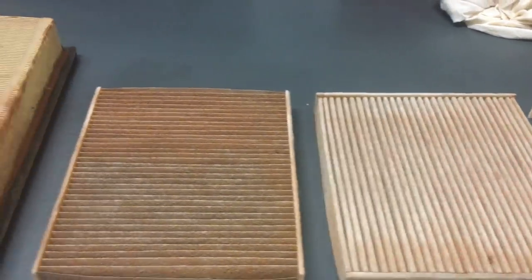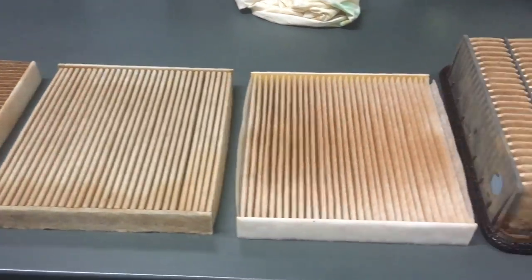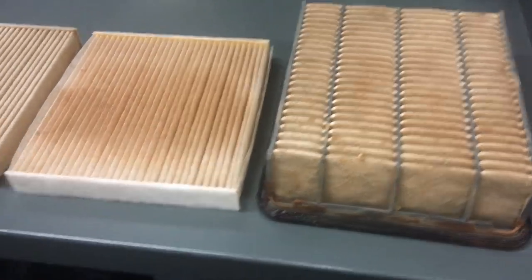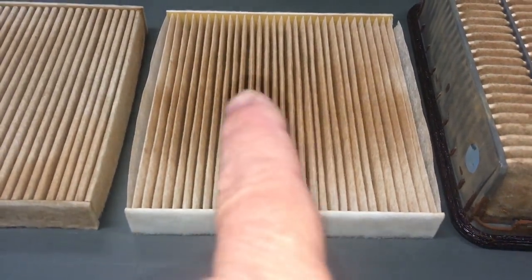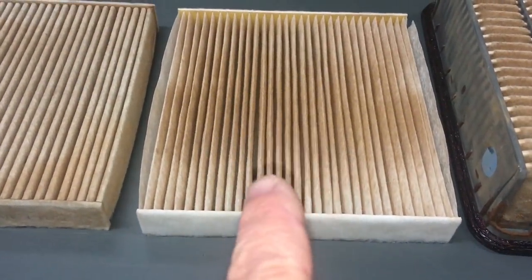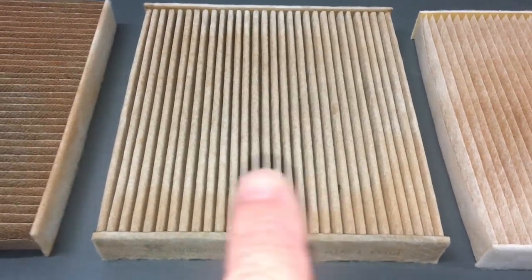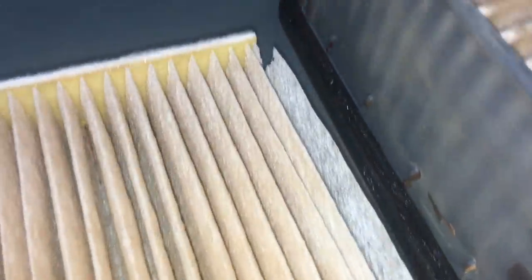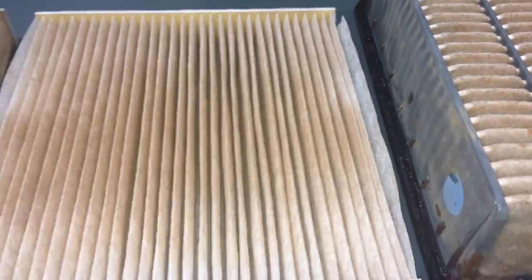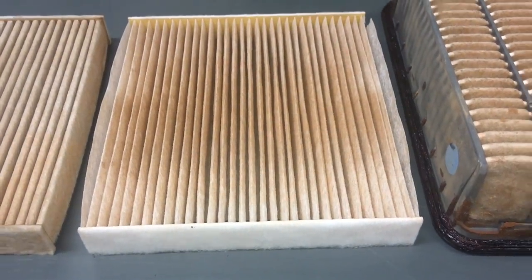We've got a number of air filters and cabin filters here from our last trip. These have all done minimum 14,000km on dirt and dust. There was some air blowing cabin filters out and you can already see the difference — how clean that was before the trip. That's going to breathe okay, that's not bad. That's been blown out on the trip and since the trip. Because these are really thin paper, they work really well, but they're going to be harder to clean.